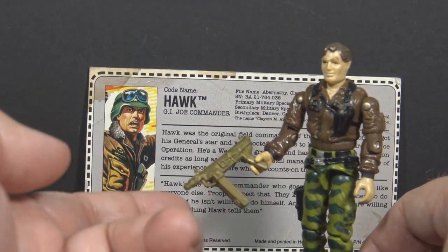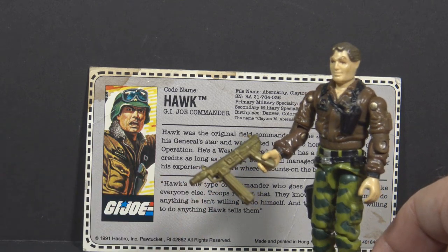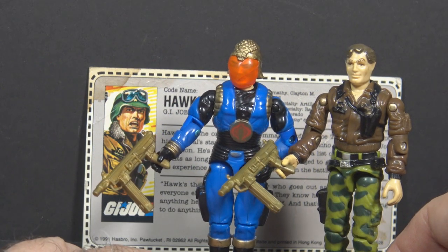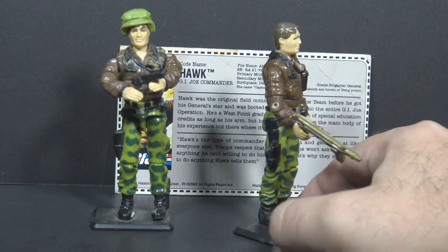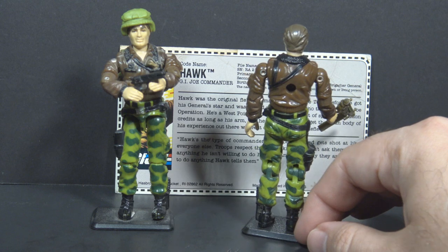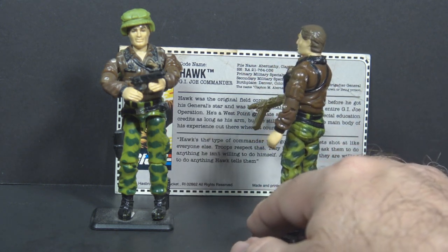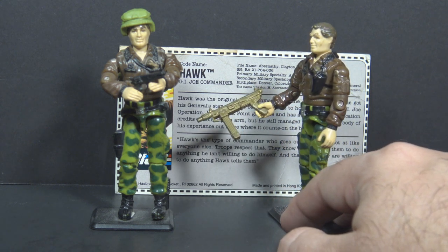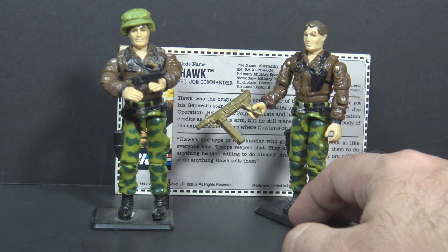The 1991 release is missing all of those original accessories and comes with something entirely different. Instead of including any of his original accessories, he has this gold submachine gun. That gold submachine gun was also included with 1991's Cobra Commander version 4. There is no difference in the figure itself — it's the same figure as released in 1986, but with none of the original accessories. I have to assume this is an overstock figure, but they didn't have any of those original accessories, so they just gave him what they had on hand, which happened to be a weapon that belonged to Cobra Commander.